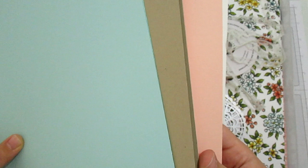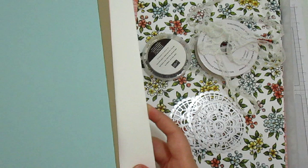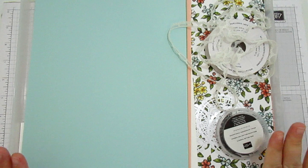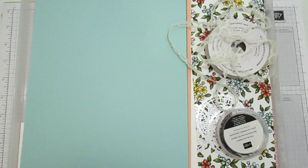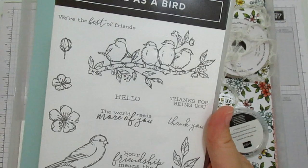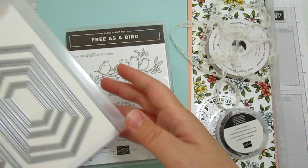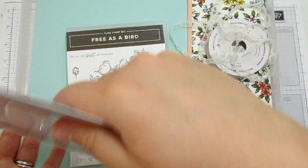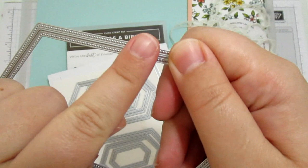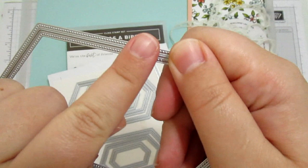That is the kit in its entirety, but I do want to show you some coordinated products that you can add to your crafty selection kit without paying any extra postage. So the Bird Ballad paper coordinates with the Free as a Bird stamp set - I am in love with this, it's just beautiful. I'm going to use this big bird piece today and color it with some blends. You've also got the stitched nested labels dies, which are just lovely - they've got the stitched markings on both sides so they make fabulous shaker windows because you've still got that stitch detail on both sides.